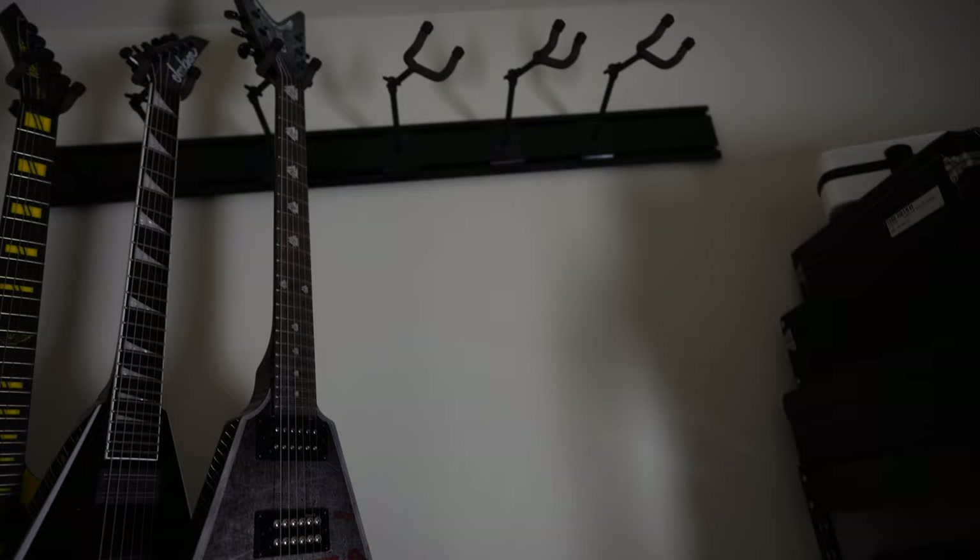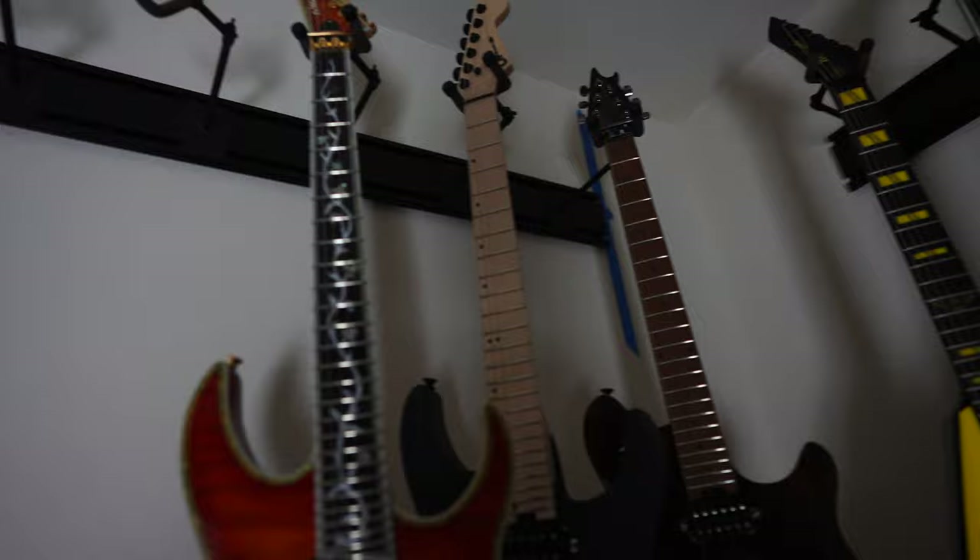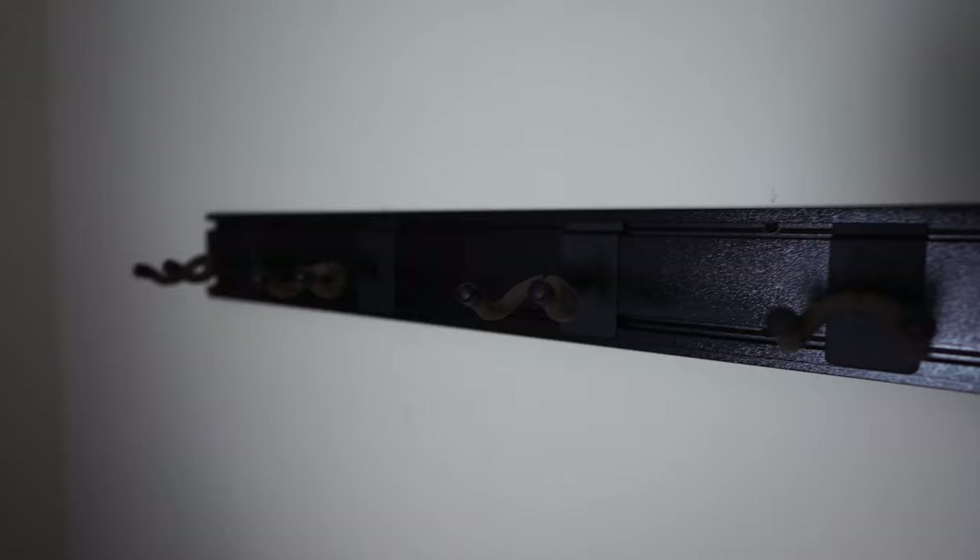All right folks, all the guitar hanger hooks are on. I've got to take the masking tape off. There's my one side of the wall where I'm going to hang all the V's, Explorers, or whatever comes out of the gig bags. And then there's the upper row where the hooks are set at a 45-degree angle — I still have to get the retaining clips on there. The bottom row here has two-inch hooks and they're not at an angle. So all the hangers are up and now some guitars are going up. Let me take you on a quick tour.